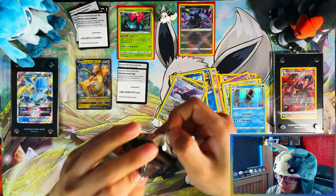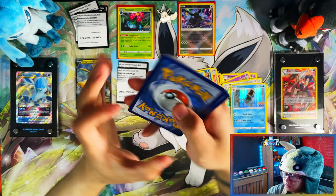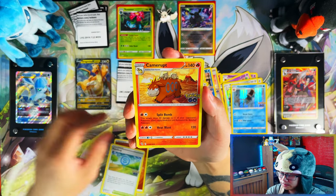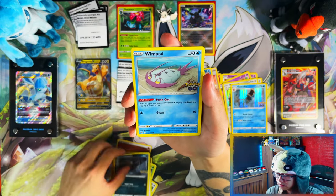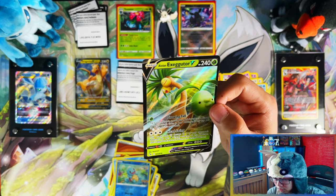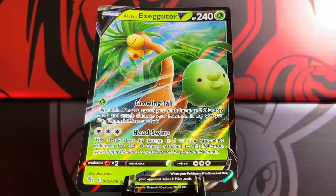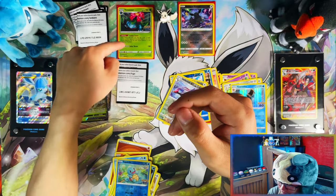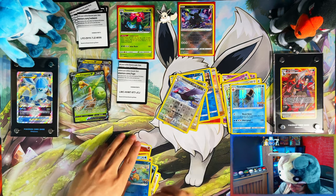Apart from my Dragonite V — disappointing. I thought this would be a good box to open, I guess I was wrong. High five... We did pull two V's, but two V's I've already got, so in terms of hits, nothing special. The Dragonite V is going in a red Dragon Shield sleeve since it's going into my binder — that's a preview of the sleeves I'll be using. A reverse Squirtle as well.